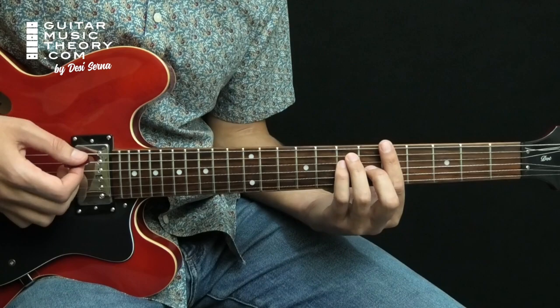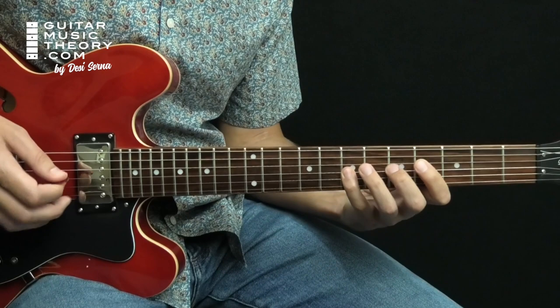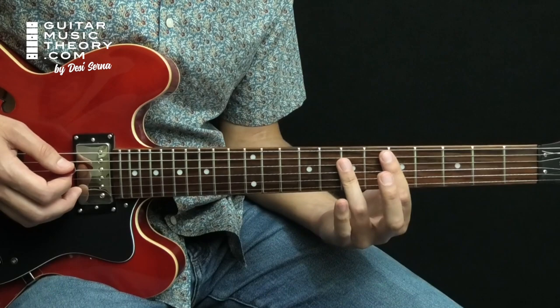Because the tonic chord in the progression is A, the music is in A Mixolydian Mode. Mixolydian Mode is created when you use a major scale but center on its fifth degree. When you renumber the scale starting on this fifth degree, the chords A, G, and D become 1, flat 7, 4.